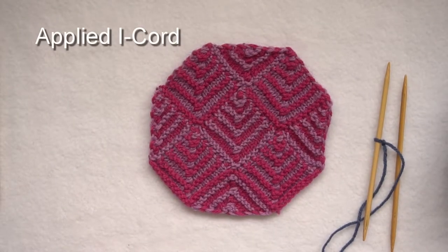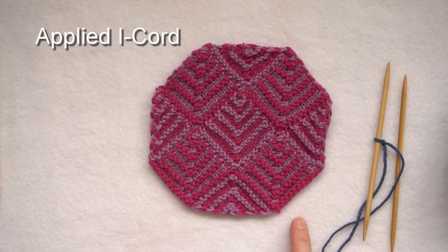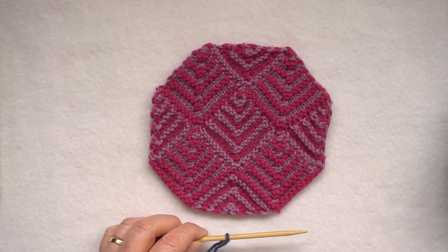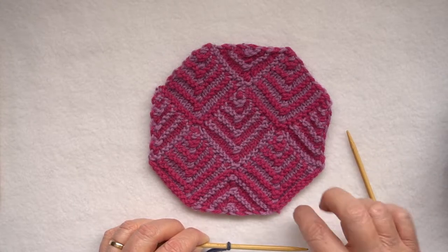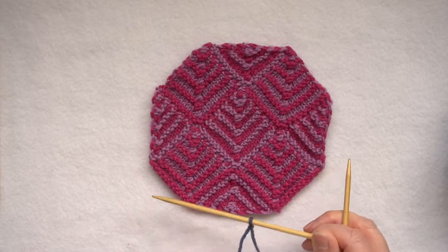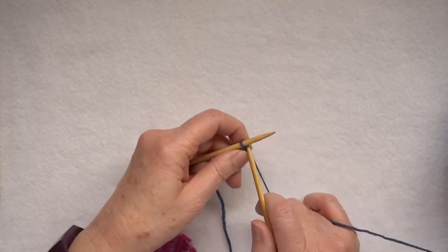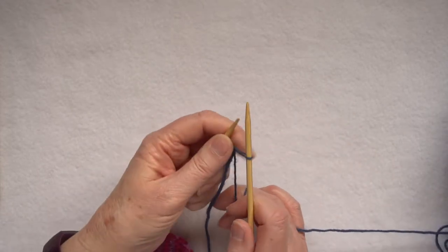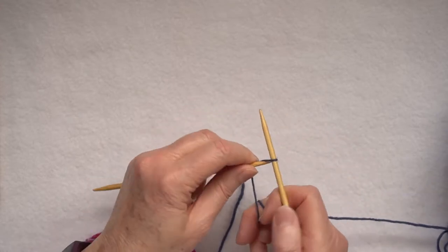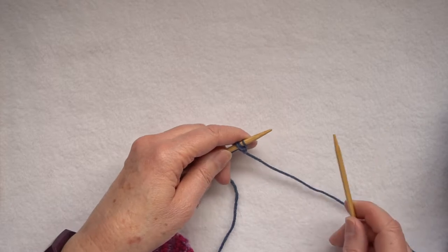I-cord is a great way to finish raw edges, like the edges on this sample of patchwork knitting. It's a technique where you use three stitches and knit a round ravel cord onto the edge of the existing piece of knitting. I need to start by casting on three stitches onto my needles. I'm using double pointed needles because they are the easiest way to work this technique. If you don't have double pointed needles you can still work it, but it's just a little bit more fiddly.